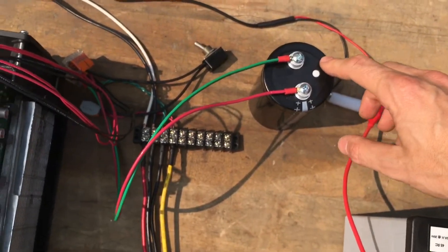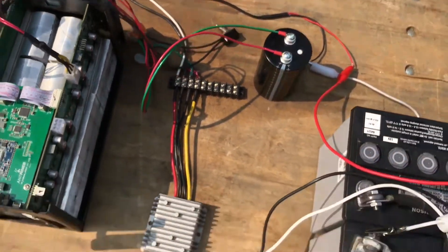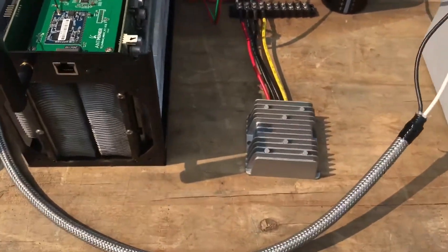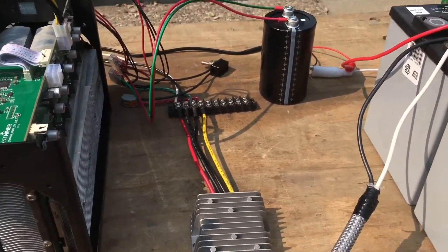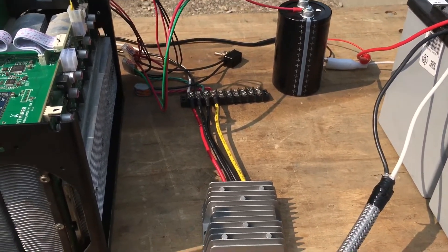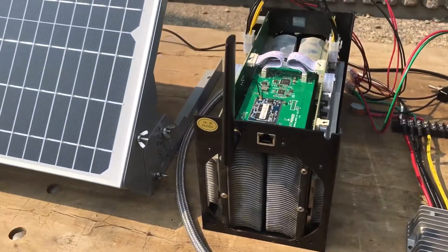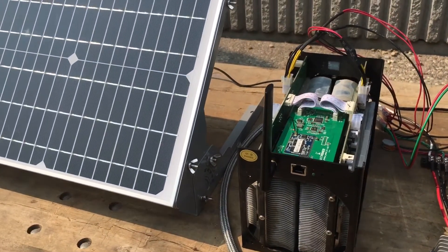This capacitor is to smooth out the 12-volt signal coming out of the converter — I'm not sure if that's really necessary but it's good to have. That's it. I will go into more detail and post a schematic at some point, but thank you for watching — please subscribe.